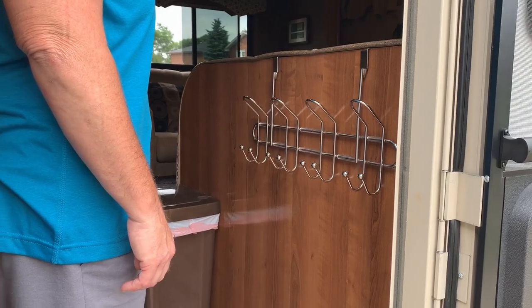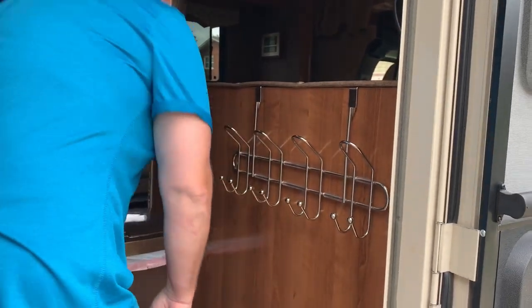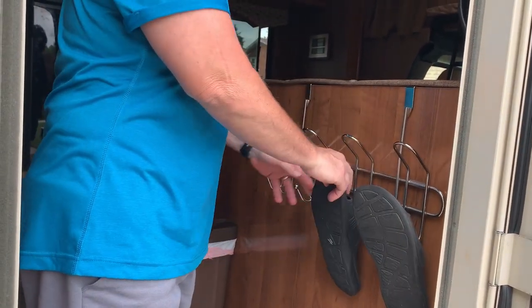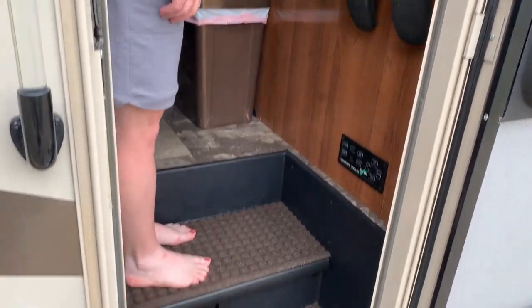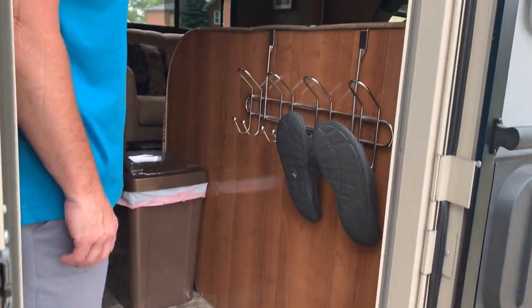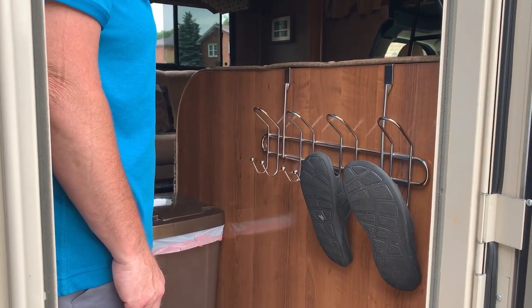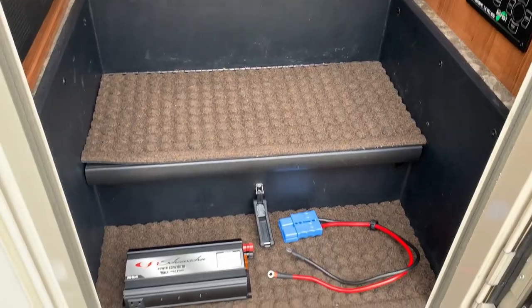Storing shoes in an RV is very difficult and my wife came up with this ingenious idea of hanging a coat rack and making it a shoe rack. Now it gives us space to go in and out of the RV — we used to put them down on the floor, now we hang them on this rack. They dry quicker and we have room to move in and out.